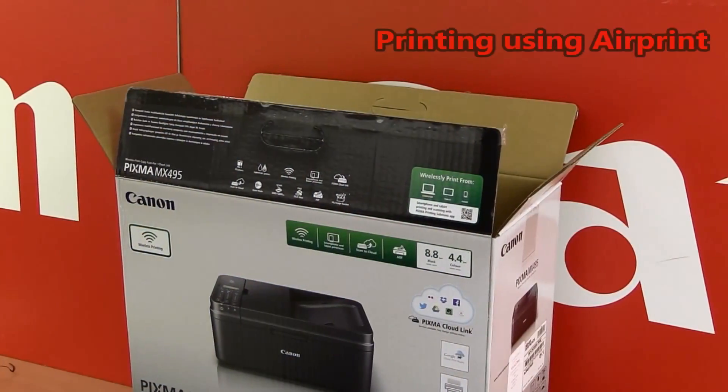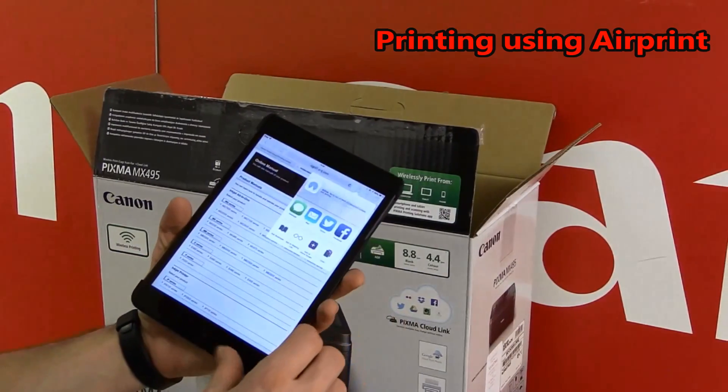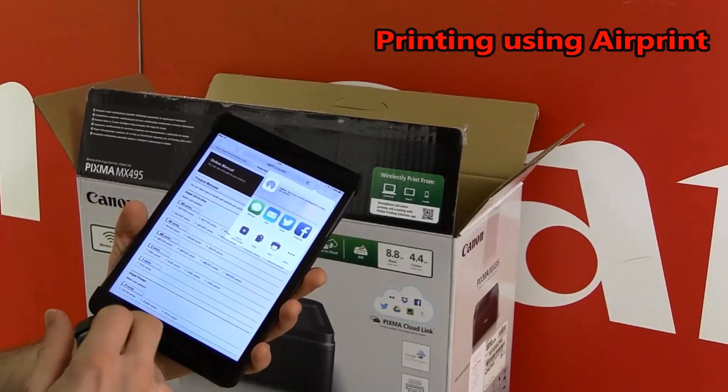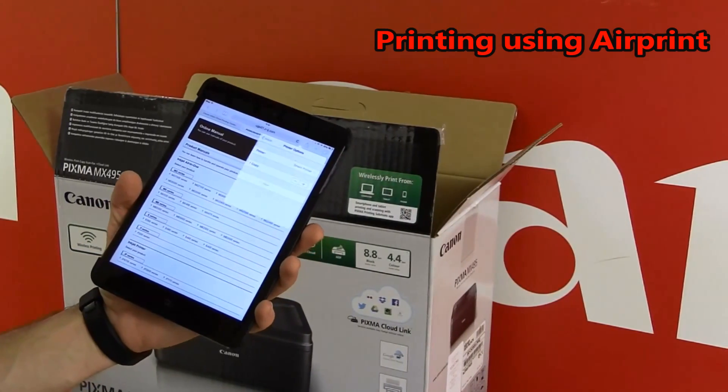The Pixma MX-495 supports also AirPrint, which you can use on iOS devices such as iPhone or iPads.